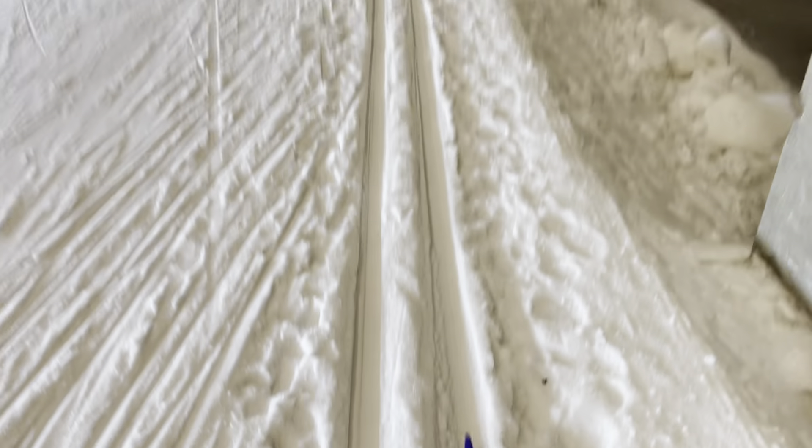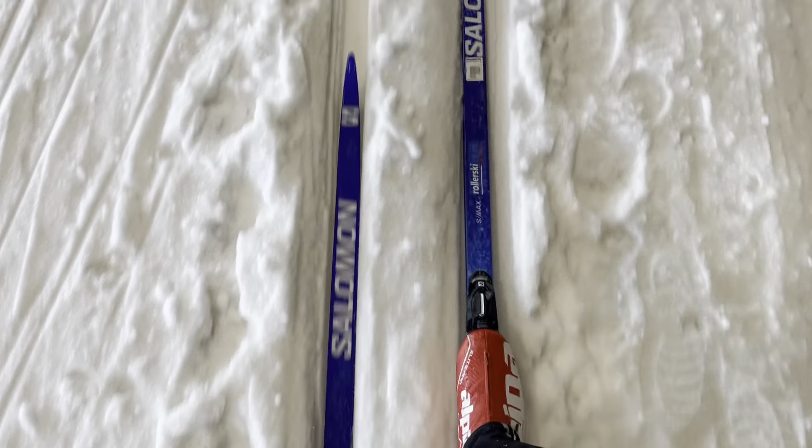Hello everyone. What am I doing? We're coming to a mini-saurus. We're going to get here. This is a mini-saurus.